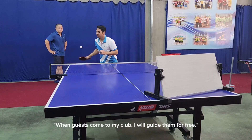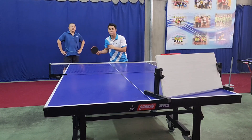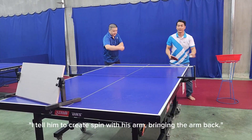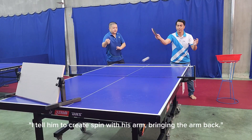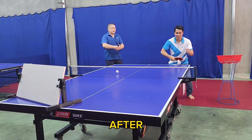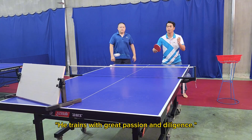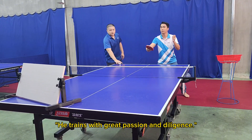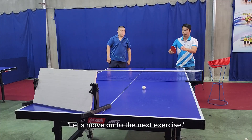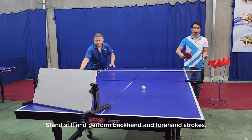When guests come to my club, I will guide them for free. Before they receive guidance from me, I tell them to create spin with the arm, bringing the arm back. Let's move on to the next exercise: stand still and perform backhand and forehand strokes.